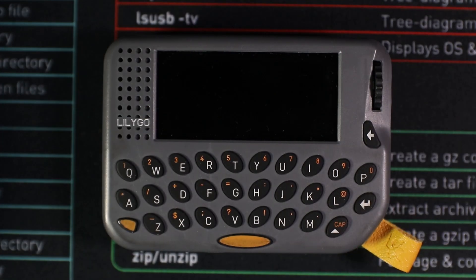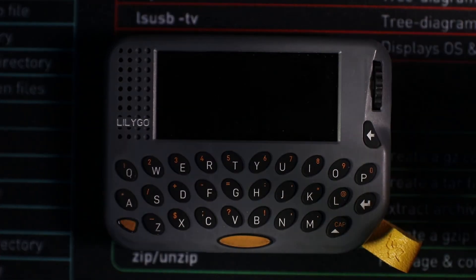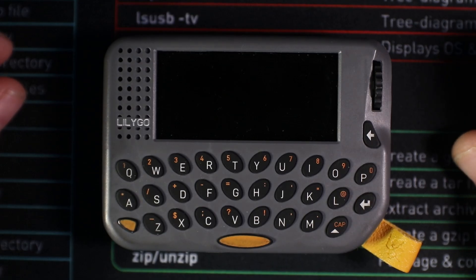Welcome back. This is another video on the Lilligo pager. Today we are going to be looking at how to flash some firmware on this to make it a really cool penetration testing device with lots of functionality.